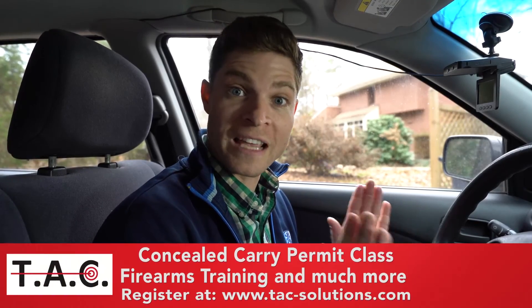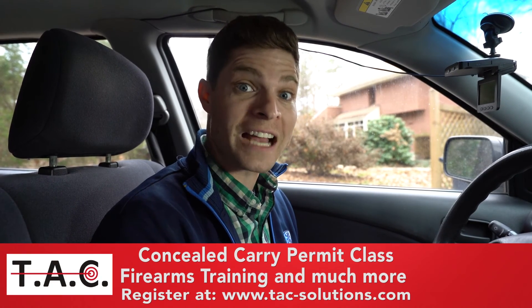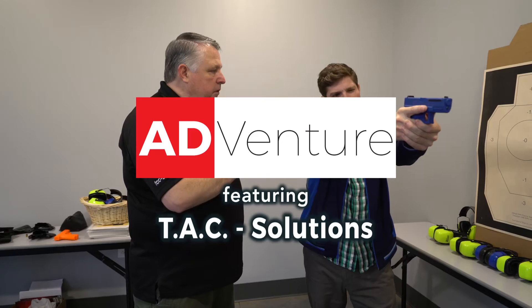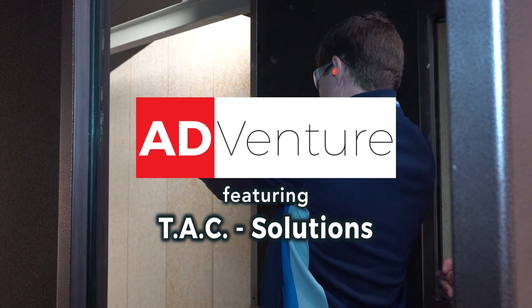So much to learn today with David and DD Van Buren at TAC Solutions. If you want to learn more, go to TAC-Solutions.com, enroll in one of their gun classes. They have so much more to offer — you will not be disappointed. Freeze!